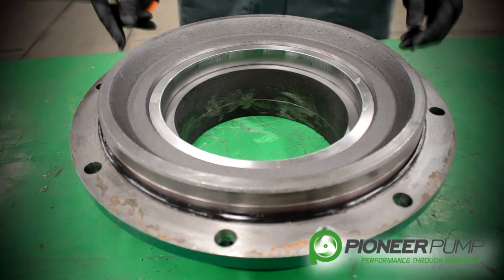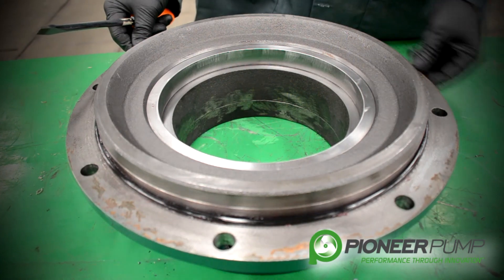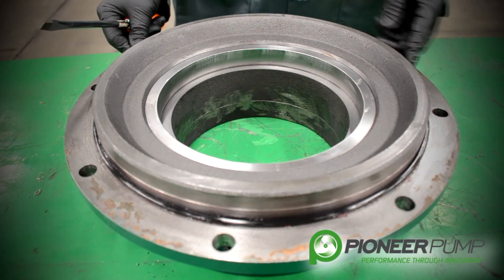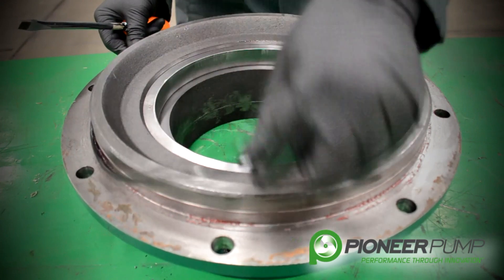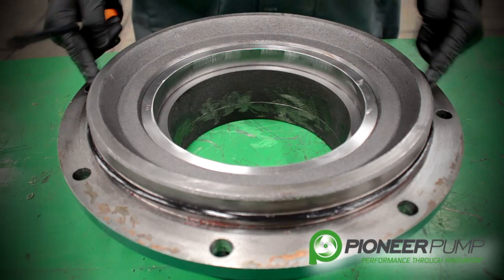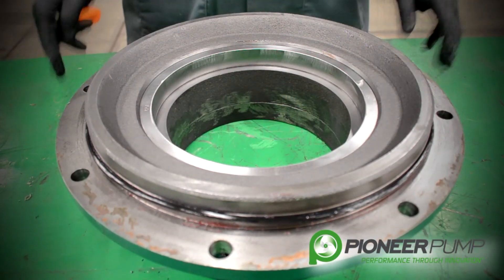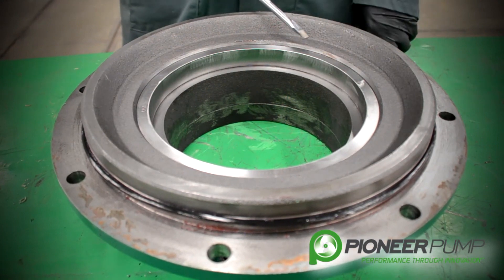Now we're going to talk about the suction cover. There are three things to discuss. Number one, the suction cover itself. Number two, we have an O-ring that seals the suction cover to the volute. Pioneer pump uses O-rings on all their machine surfaces on all their pumps instead of gaskets. Third, we have a wear ring.